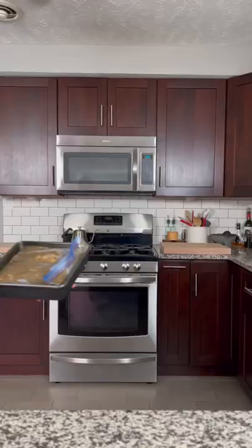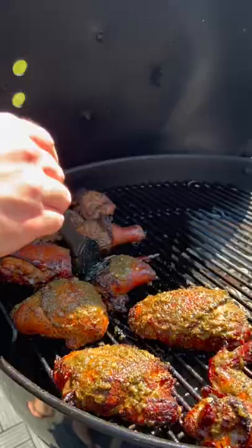Marinate for 18 to 24 hours. It's been 19 hours — let's fire up the grill. The full recipe can be found on matthewagusta.com.